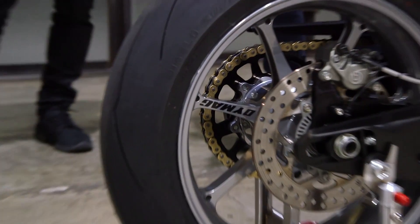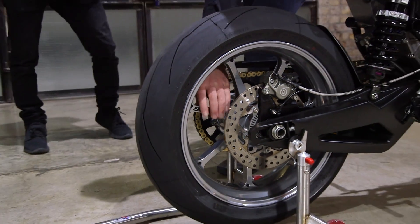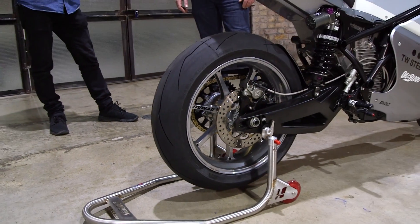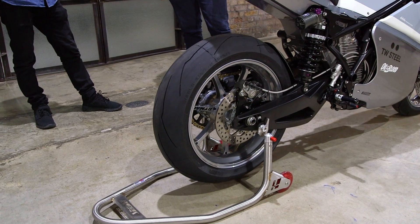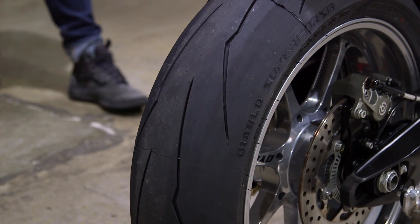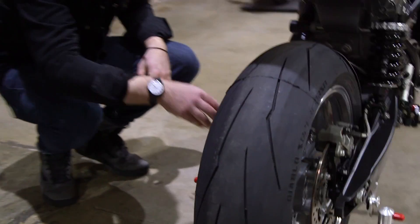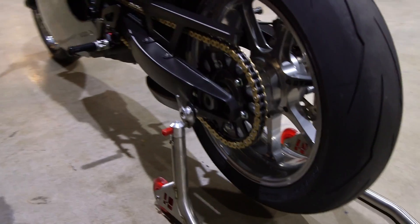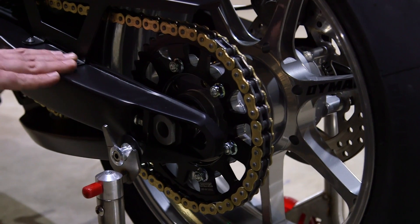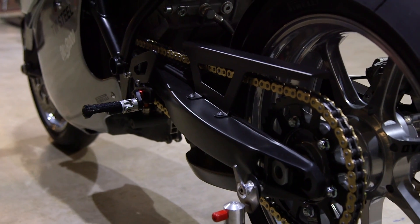Forged wheels from Dymag — they're the UP7X model. Really lightweight, really nice finish. We've used those a few times on our builds now. Pirelli Supercorsas — nice sticky tyres, give us that nice track look and feel. And that doesn't look like a stock sprocket to me. That's a Talon sprocket — Dymag supply that with the wheel set, you just give them your sprocket size. Stock swing arm, but it's had some nice preparation and Cerakote by Flying Tiger Coatings.